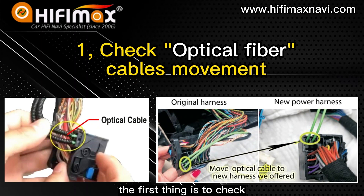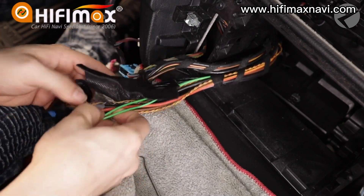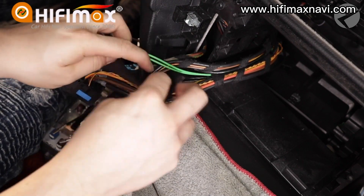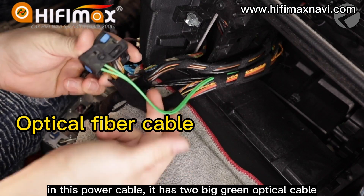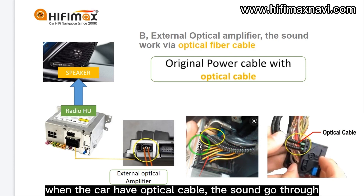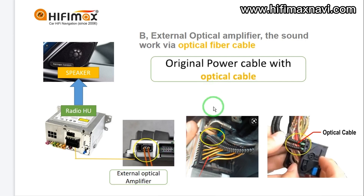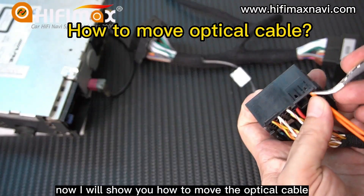The first thing is to check if you have moved the optical cable or not. Some new friends might be confused about what the optical cable is and how to move it. Now I will show you a picture. In this power cable, there are two big green optical cables. The optical cable is different from ordinary cables. When the car has an optical cable, the sound goes through that optical cable. So when the car has an optical cable, you have to move it to the power cable.